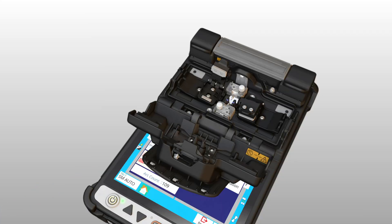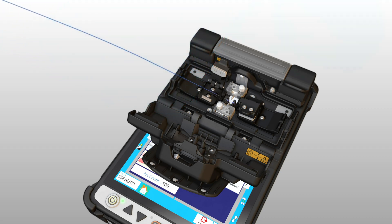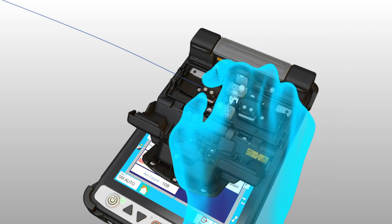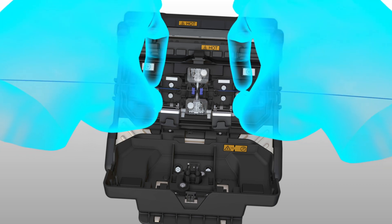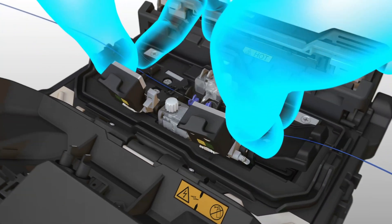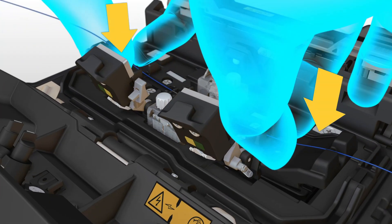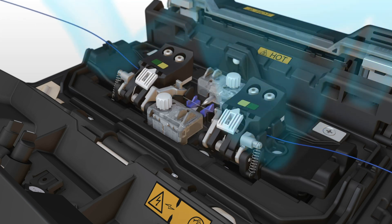The previous FUJICORA splicer model required loading each fiber individually, with one hand placing the fiber in the sheath clamp base and another hand to close the sheath clamp lid. The 45S introduces a novel capability in the fusion splicing industry by enabling loading of both fibers, one in each hand simultaneously. When setting the fiber in the sheath clamp base, the pressure triggers the sheath clamp lids to close in the same motion, removing the need for a second hand.